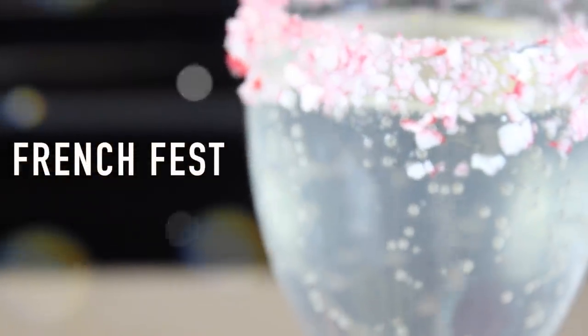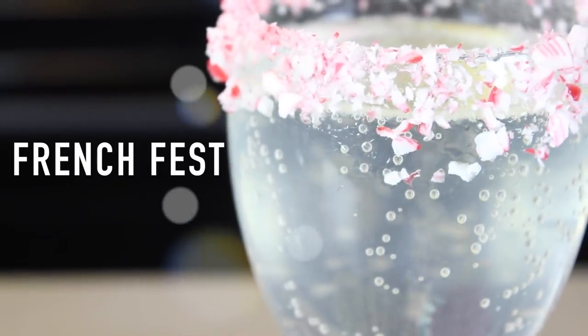The second drink we have, we call it a French Fest. This one is based off the champagne cocktail called a French 75, but of course it is alcohol free — this is how we roll on this channel. I think this one's the easiest to make and it's also the prettiest.